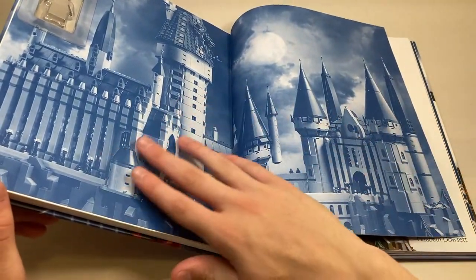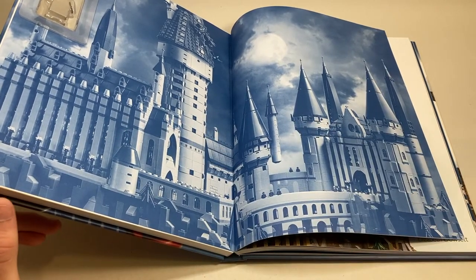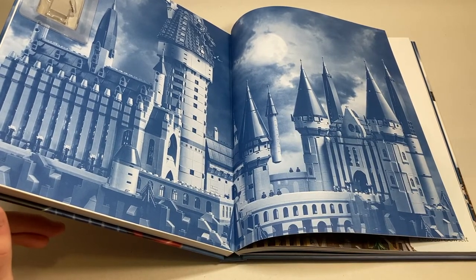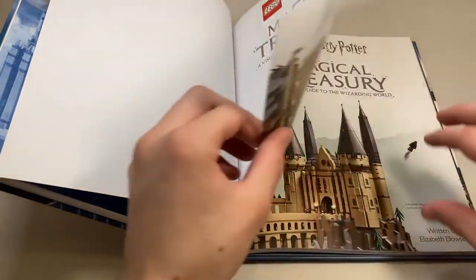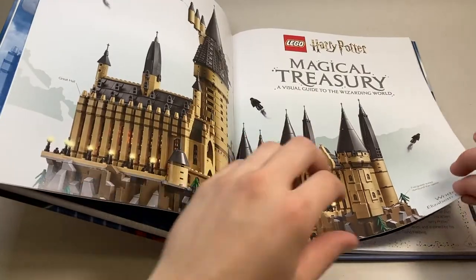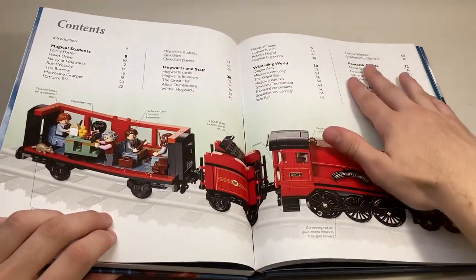Opening it up, you can see it's got the new — I say new — the giant Hogwarts castle. I think this makes a very nice display piece and was a good choice for the inside cover. Moving on, there's a picture of Harry with some little notes about him, then the Hogwarts castle colorized. Then we get the table of contents. There's a lot of cool bits of information here, including a picture of the Hogwarts Express open so you can see the inside.